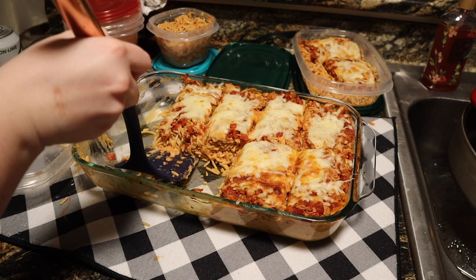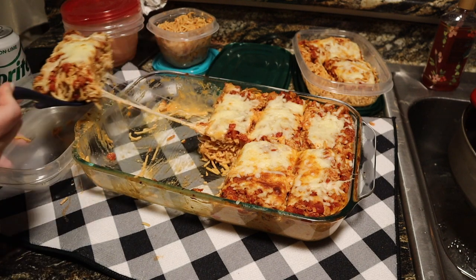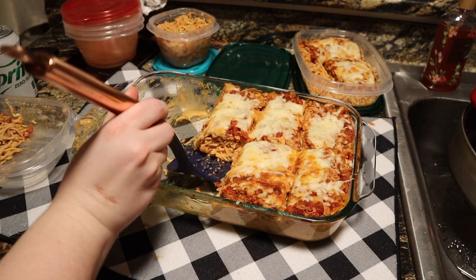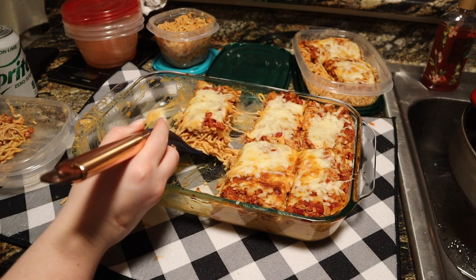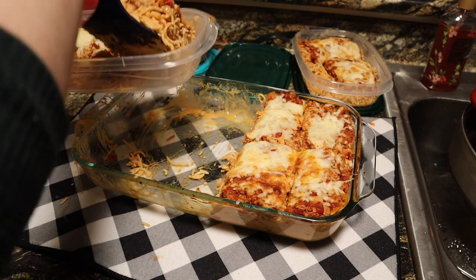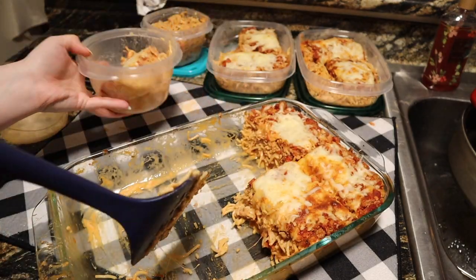I do not know the points on WW Blue since there is pasta involved, but you could definitely do something similar with spaghetti squash or some other alternative. You can store it in the fridge for a few days and it's also freezer friendly, and I have a feeling it's going to reheat really well.